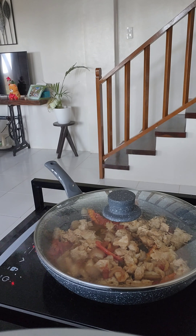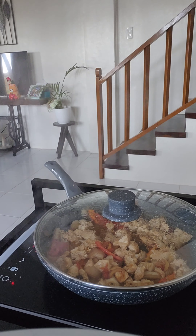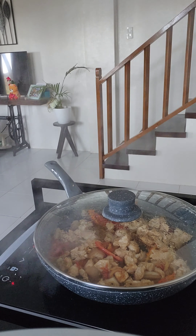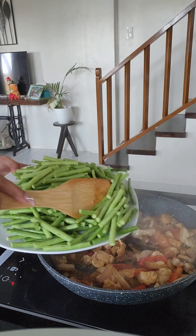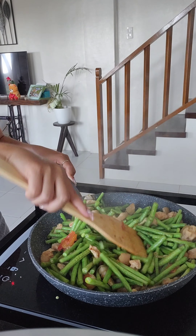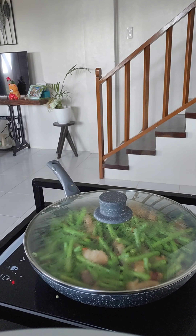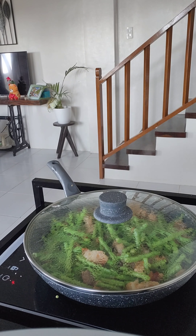Now we're going to let it sit and simmer for 5 to 10 minutes. Now of course we're going to add the sitao and plenty of it. The important thing here — my wife edited it out — but you have to mix it up really good. Now we're letting it boil.